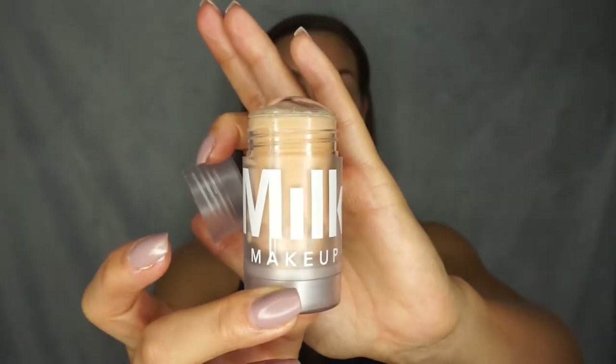Now I'm going to take another primer, and this is not necessary, but it's because I have a lot of pores going on here and a little bit in my forehead. I like to use the Milk Blur Stick, just going on top of the areas where I have some pores. I'll smooth that out with my fingers. Don't put too much of this product because then it can be a little bit cakey, and we don't want any cakeyness going on.